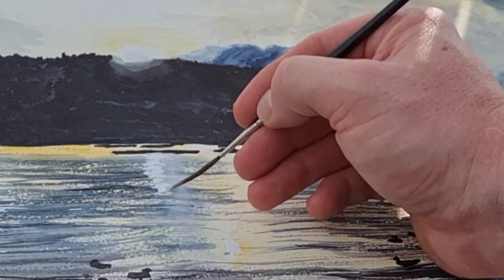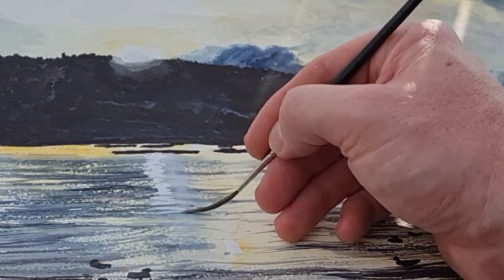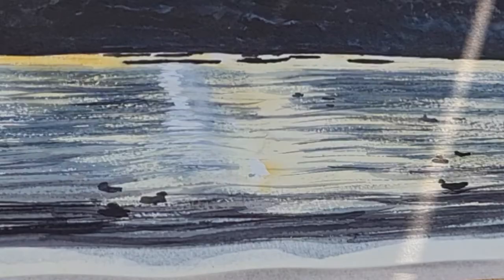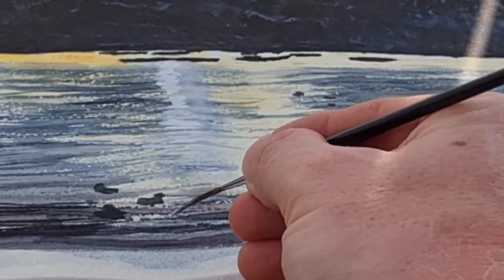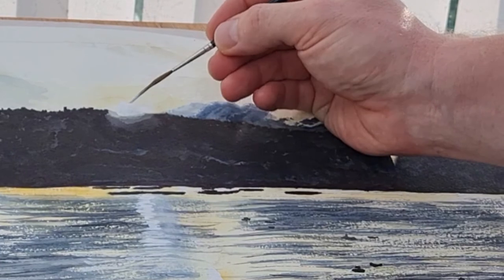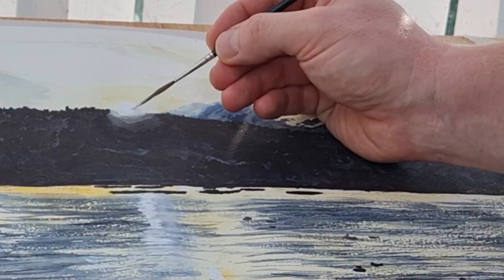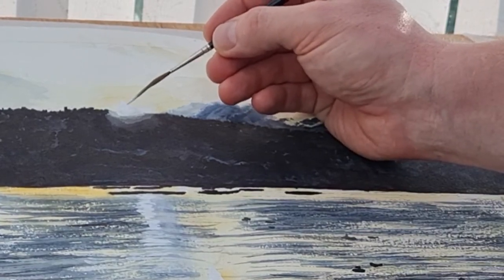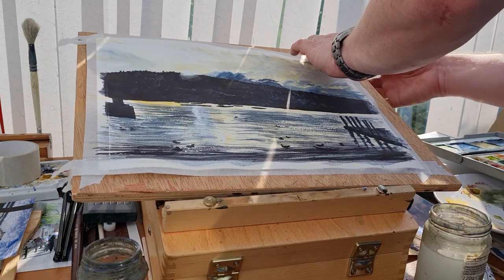It's not actually as opaque as I'd hoped it'd be, this white gouache. So I'm having to go in and do a couple of layers, which is completely fine — I don't mind doing that. I found that as the paint dried, the white gouache became sort of semi-transparent. So maybe there's better quality gouache out there — I'm not sure.